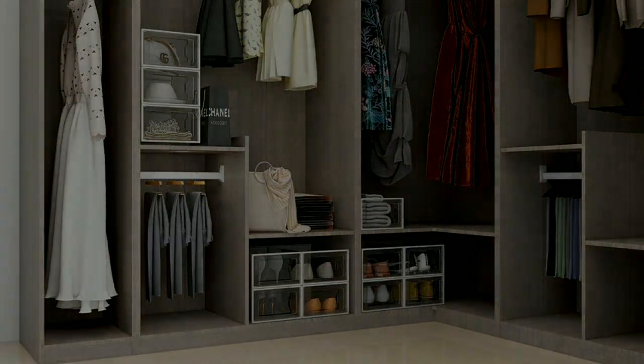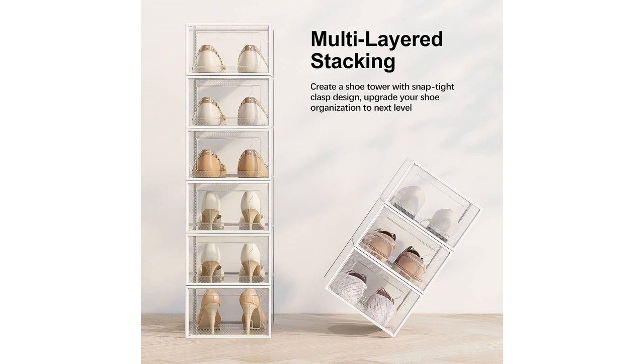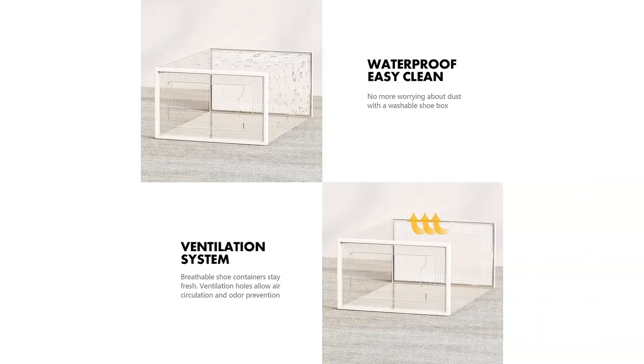The quality of the shoe storage boxes is excellent. They are made of durable plastic and have held up well even with regular use. I have had no issues with the boxes cracking or breaking.